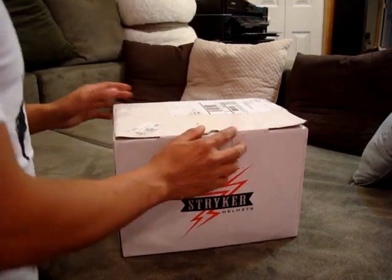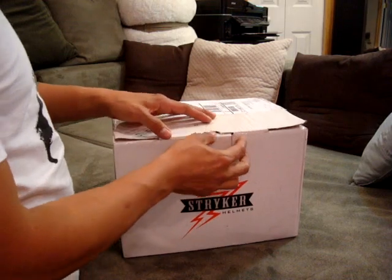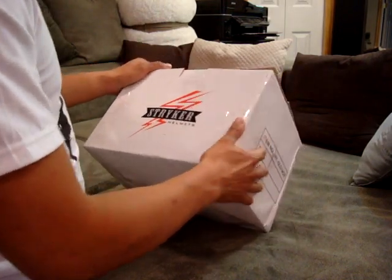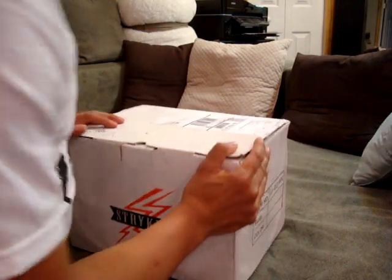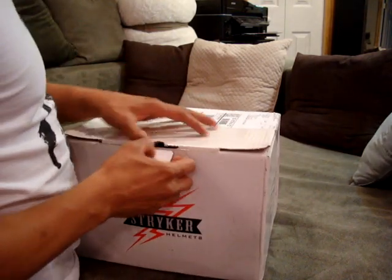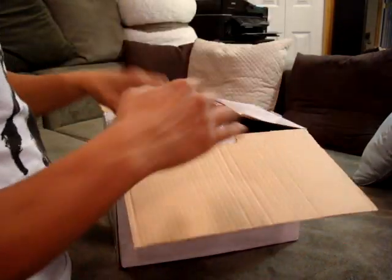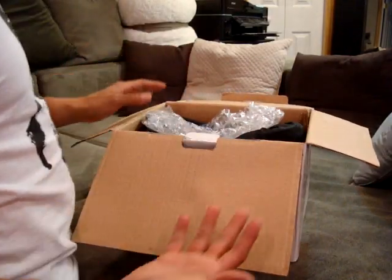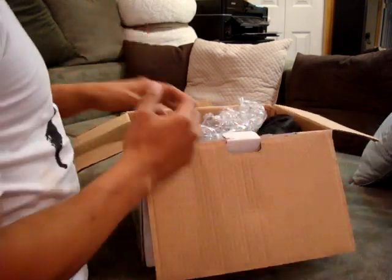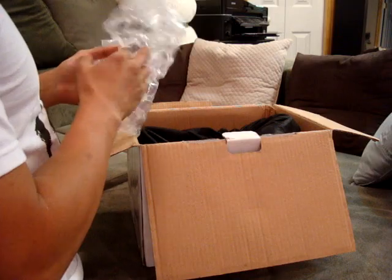Hello YouTubers, this is SDF4Elite. I have the new Stryker Old Moe helmet. I'm making this video because before I bought it I was looking online for video or pictures of someone wearing it or showing it, and no one had it out. So I decided to make this video for anyone that wants to purchase this helmet.